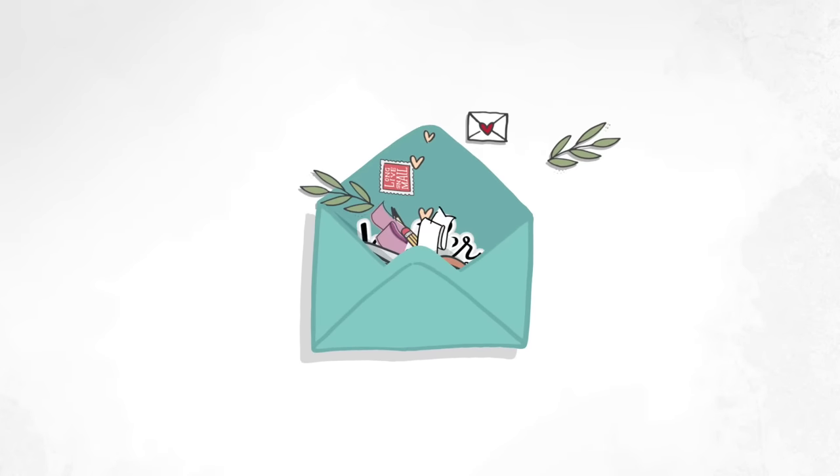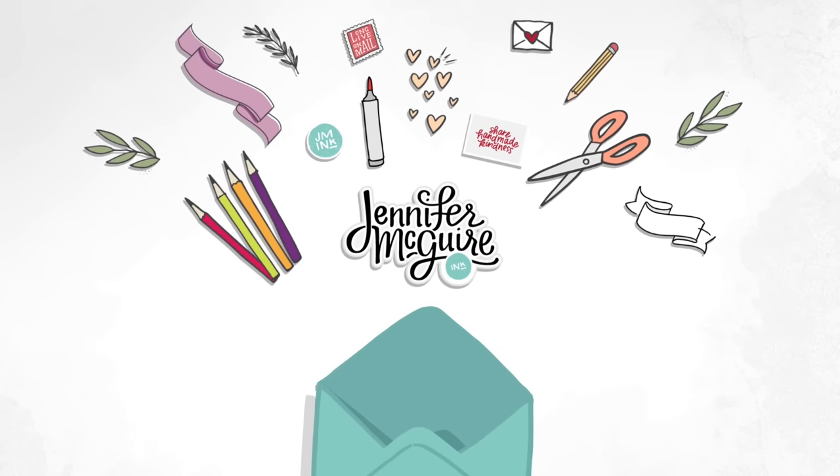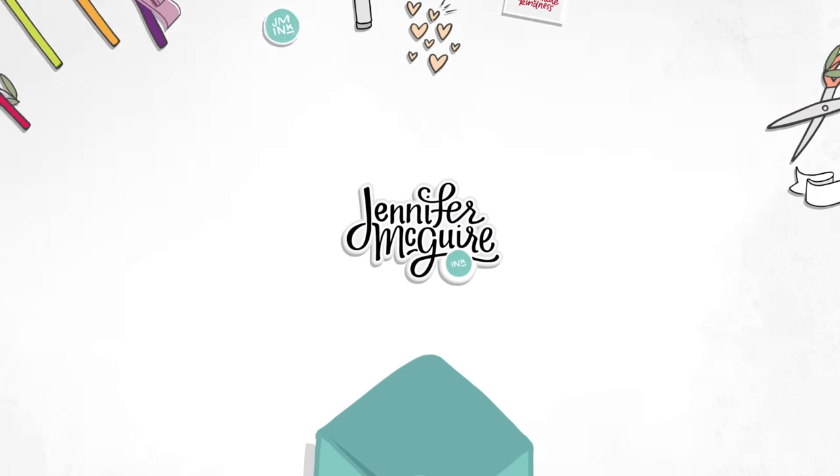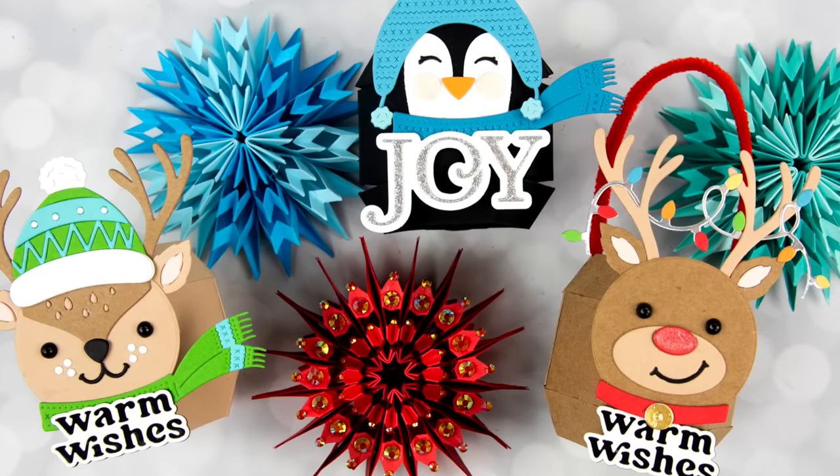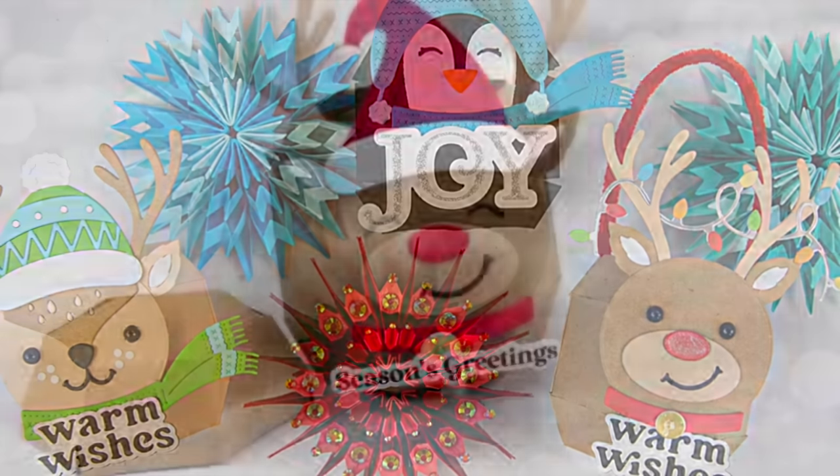Hello, welcome back. This is Jennifer, and today I have probably the longest regular video I've ever done. This is very long, but it has a lot of different projects, so feel free to skip ahead to different projects if you want to.